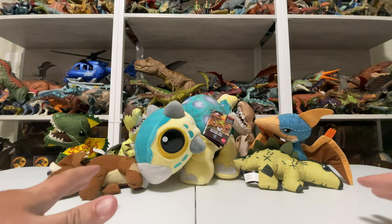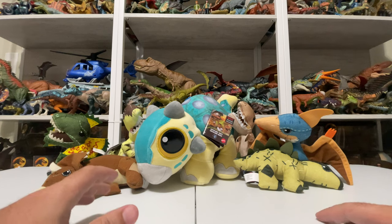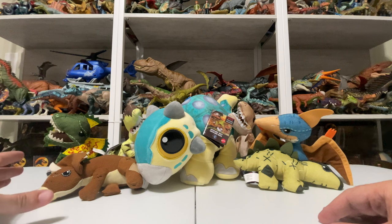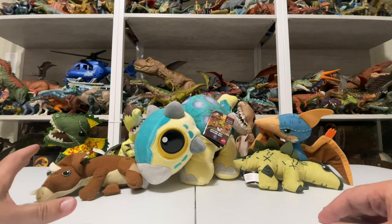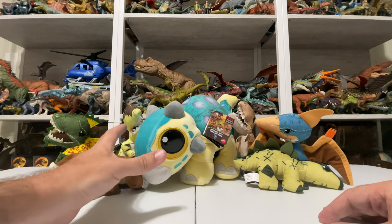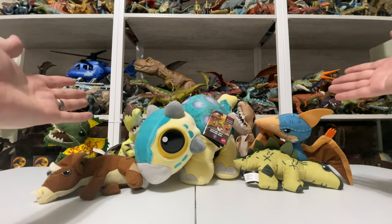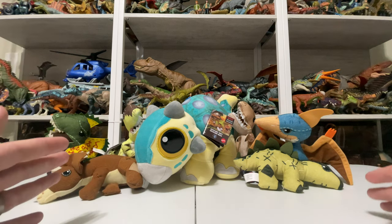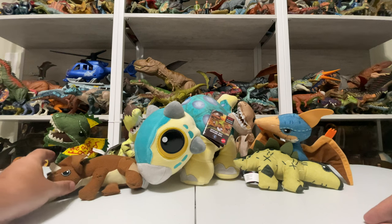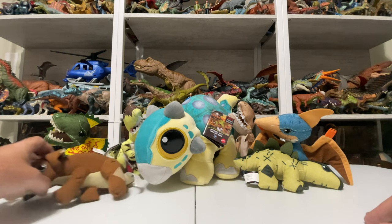Hey everyone, Tim with Collect Jurassic, and we're looking at something a little different from Mattel today. We're looking at some new plush assortments that have just hit stores — we have the Legacy Collection plush set of six, and we also have something really cool that just hit: the Camp Cretaceous Bumpy plush. It's big, it's electronic, I can't wait to show it off.